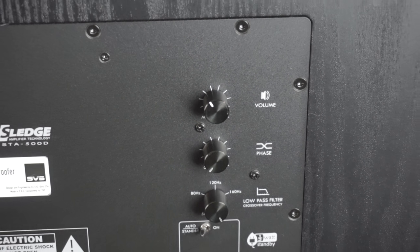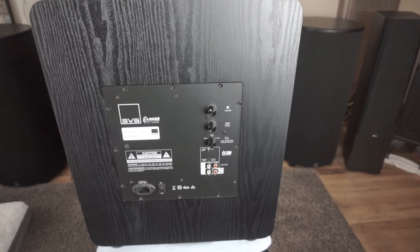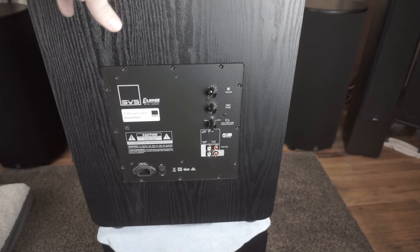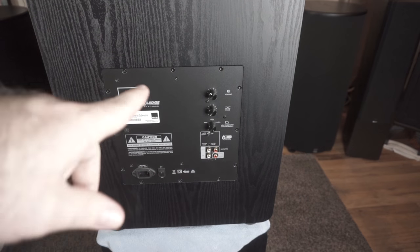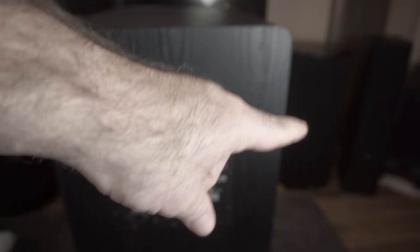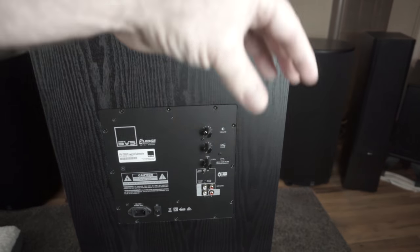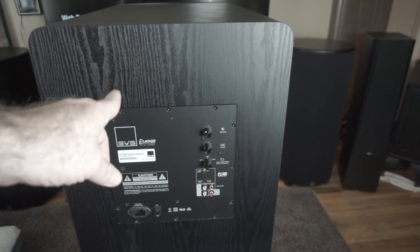Another recommendation after I've tried them: the PB2000 is a front-firing sub — these two subs here. That over there is the PC2000, which is the cylinder sub. It's the same model, just in a cylinder shape, and it's down-firing whereas the PB2000 is front-firing.